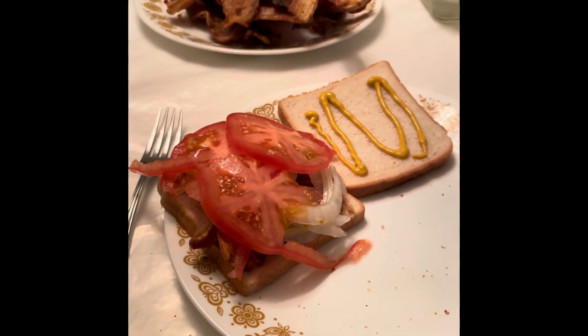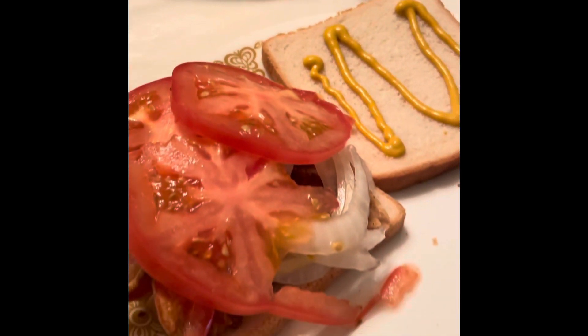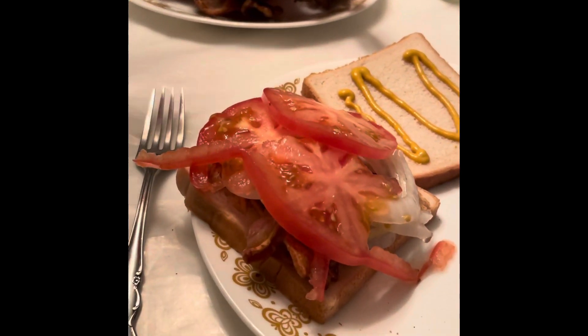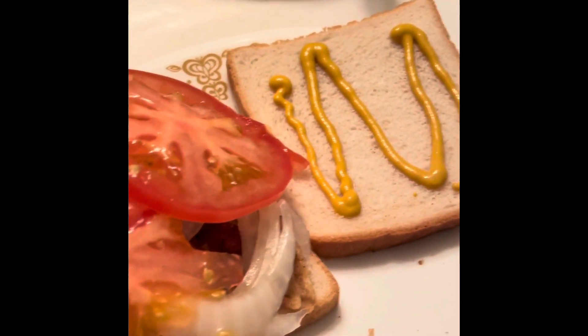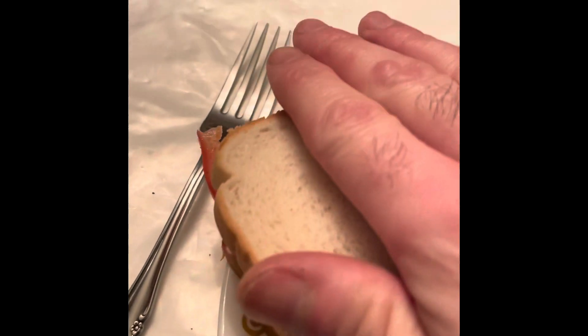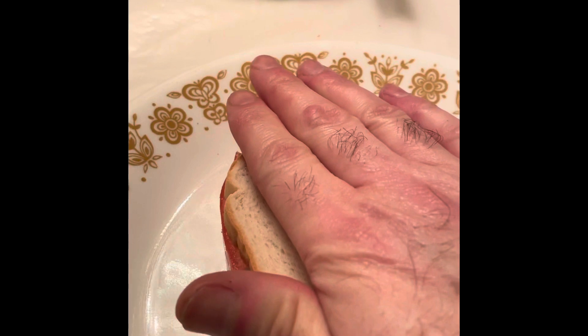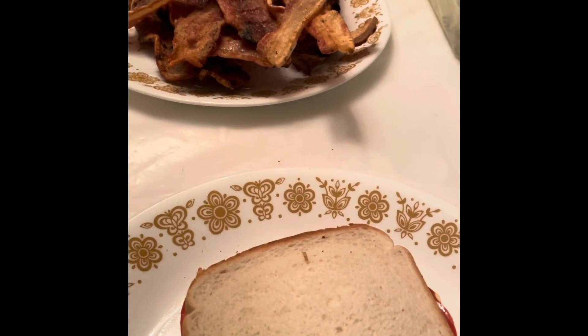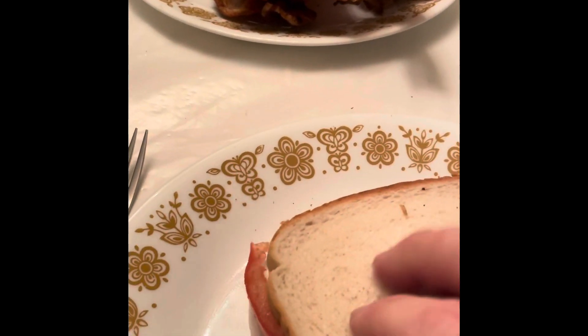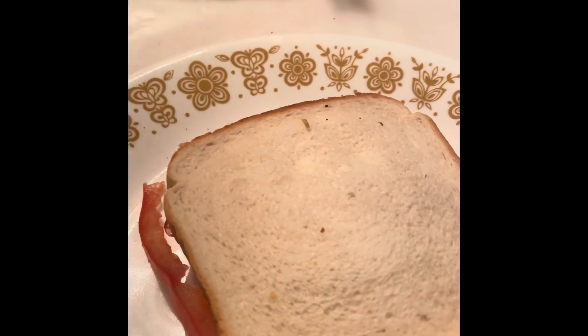Hello folks, here it is. This is my second batch of back bacon. Here I made the sandwich — just bacon, some onions, and some tomatoes. And it is delicious. You guys should give it a try, so good! Back bacon. What's on it? Mustard, bread, tomatoes, bacon, onions. So good, you guys should try it out.